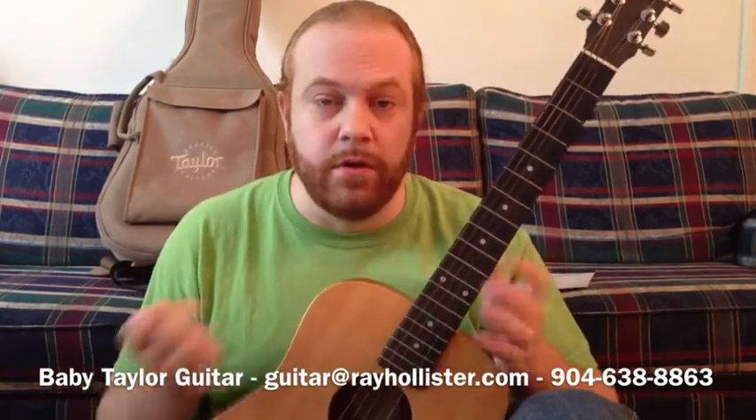Hey, thanks for watching this video. I am not making this video because I'm a great guitarist — it's actually because I'm selling this gorgeous Baby Taylor guitar. I always find that when I see things on Craigslist for sale, I always have questions, so I thought I would make it easier by answering those questions so you didn't have to contact me a bunch of times.